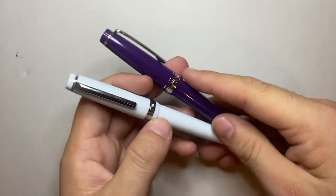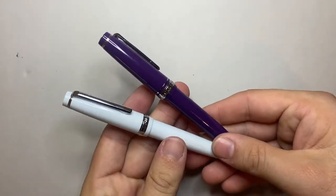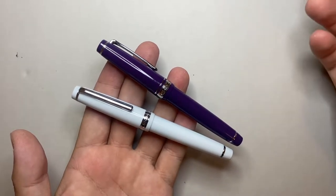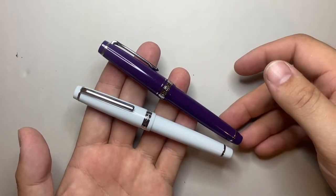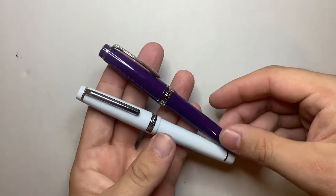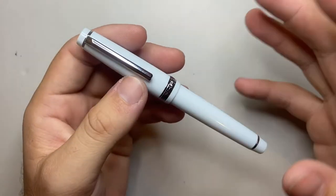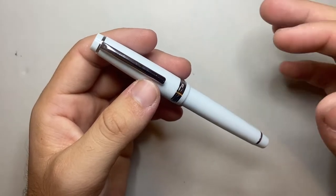I'll say that straight up. I'm not saying it's a copy, but I'm definitely saying it is modelled off the Sailor. This is the Pro Gear Slim. Dimensions, general design, all that kind of stuff — it's hard to reinvent the wheel, but there is a lot going on here that is very, very similar to the Sailor.